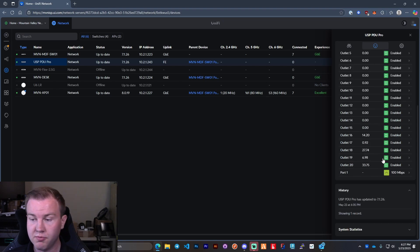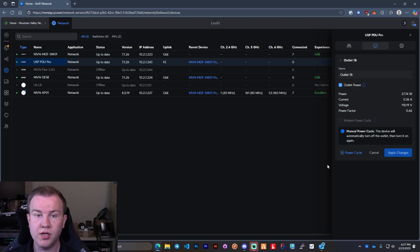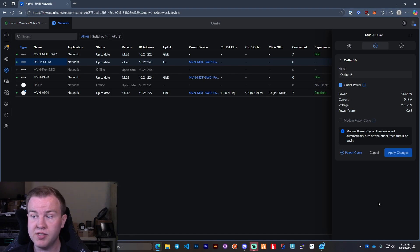On outlet 19 I have the EdgeMax Pro, or sorry, EdgeMax Four. On outlet 18 this is a gen one 16-port 150-watt switch, and that's just drawing around 27 watts. This one is my US-7 Pro XGS, which is almost taking up half the power of my switch. And this is just the AP — I had to put in a PoE injector for it since it takes PoE++. It's drawing 15 watts there.